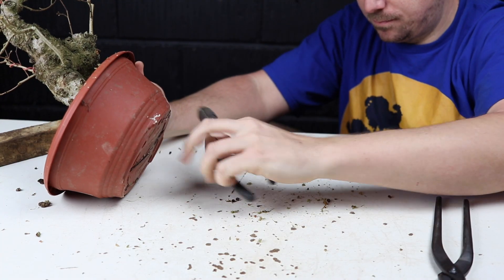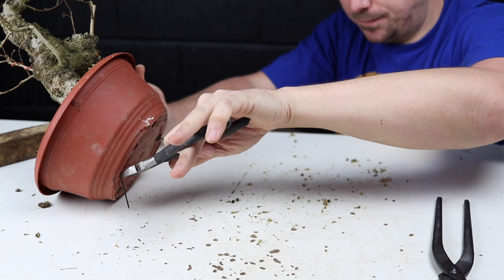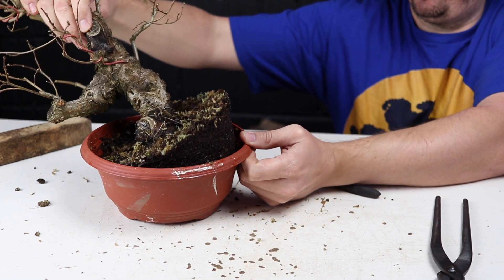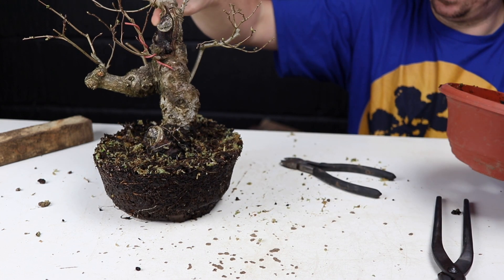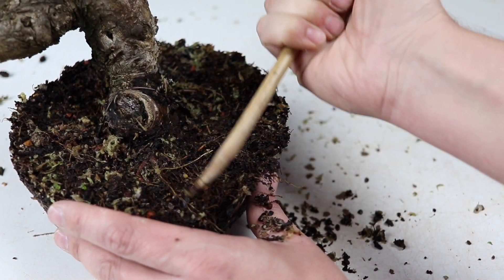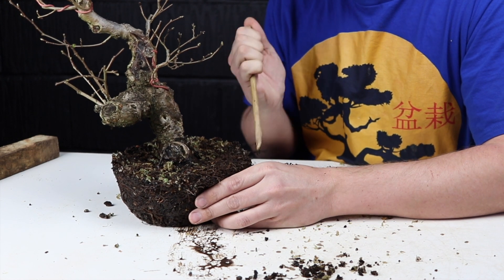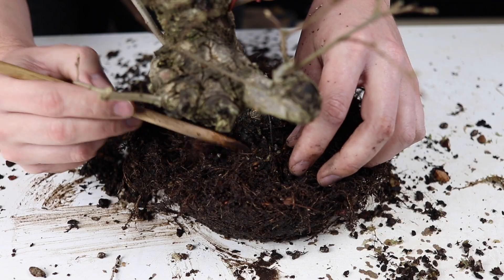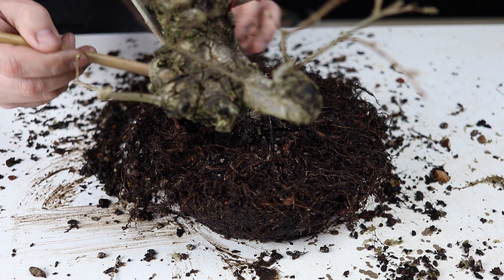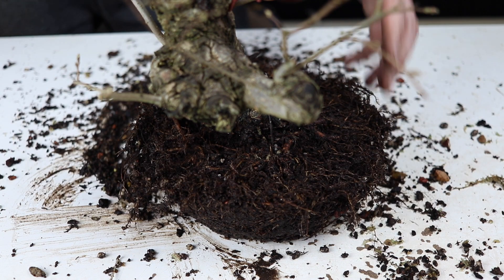The wire's loose, nice and flush, and there we have our root ball. It's a really exciting time repotting a bonsai tree for the first time, especially a Yamadori, but it's important to not get carried away. Take it very slowly, go very carefully, and explore that root system — get to know its features, the challenges, where the main structural roots are. It's important to just feel your way through it.